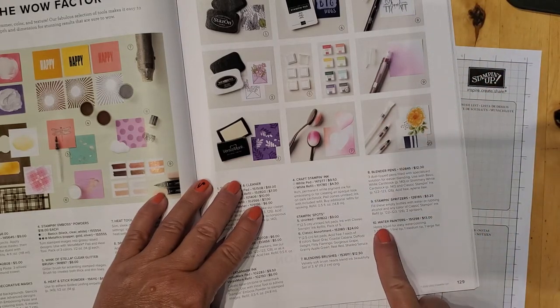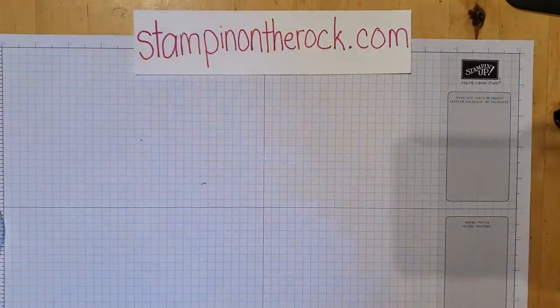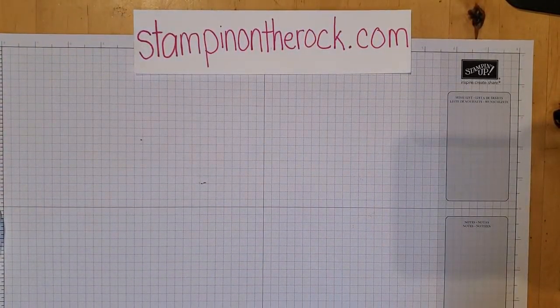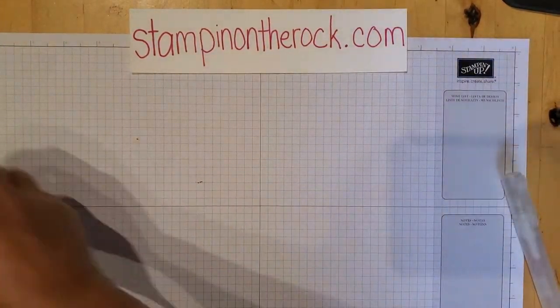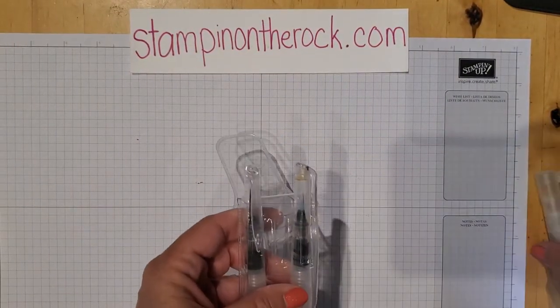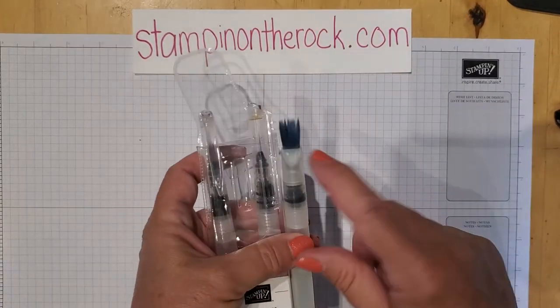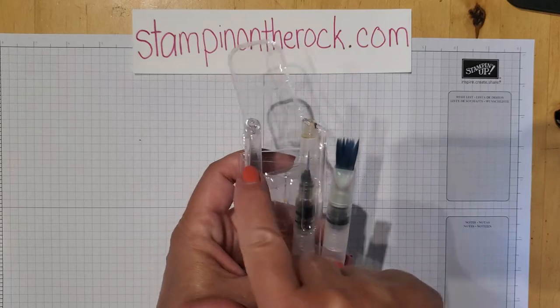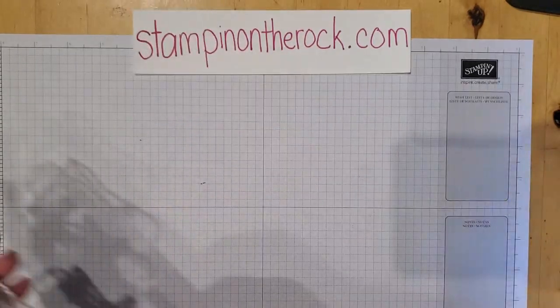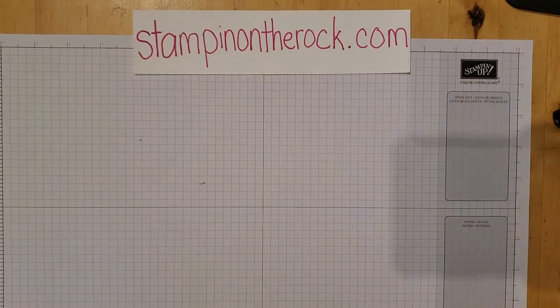I'll also be using the Water Painters. The Water Painters come three in a pack and they all have different tips — you have a wide broad tip, a skinny one, and a medium one. Other than that, I'll also have dimensionals and glue dots, but I think that's everything.